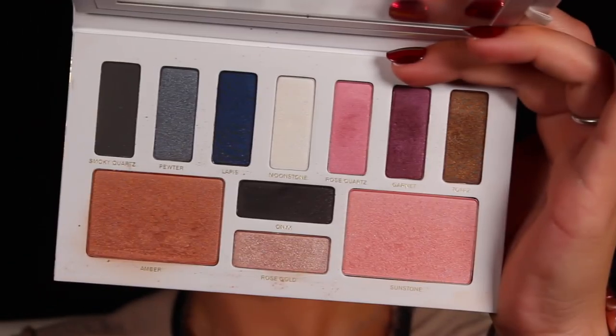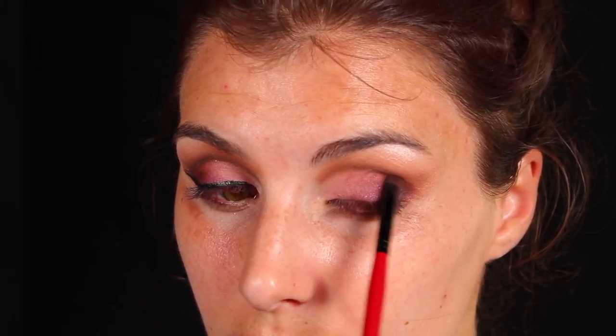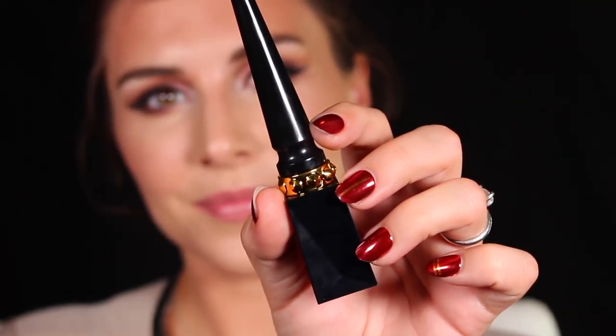To really add some depth to that outer corner, I'm going in with the matte black in this palette called Onyx, taking an even smaller detail brush to just pat that right in the outermost corner to add some drama.